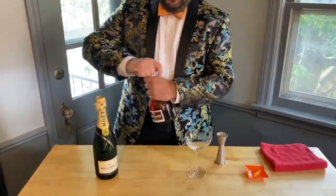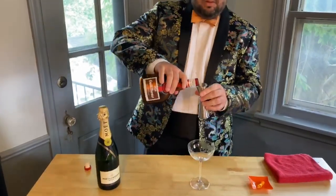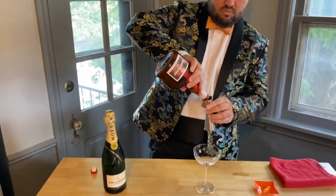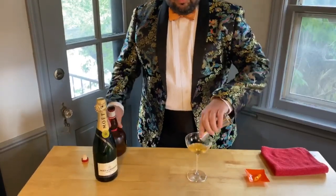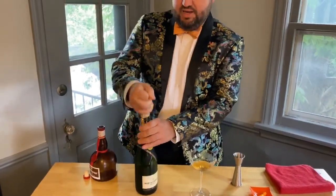In this, we have three-quarter ounces of Grand Marnier, built right into the glass, and then we're going to add some Champagne here.